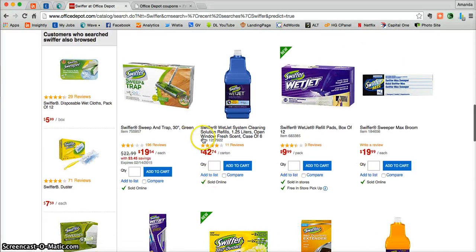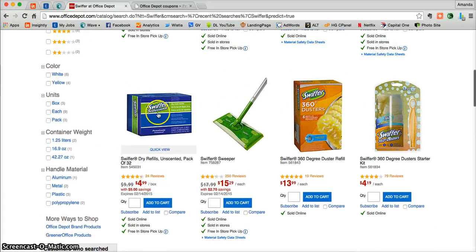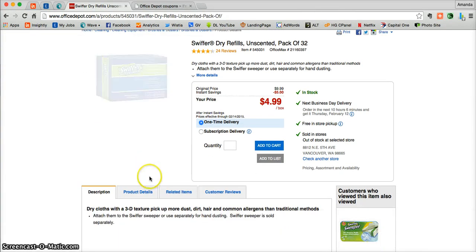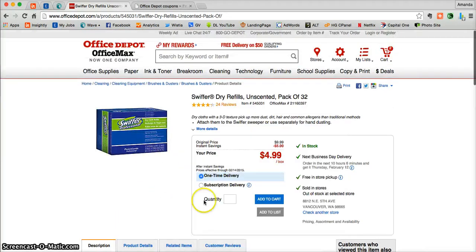As you're shopping through and you find one that you're interested in, all you need to do is click on the photo. That is going to take you into a more detailed product page where you can learn a little bit more about it before you purchase. Here you can see a detailed description, product details, and even customer reviews. Once you're ready, just enter that quantity and click Add to Cart.